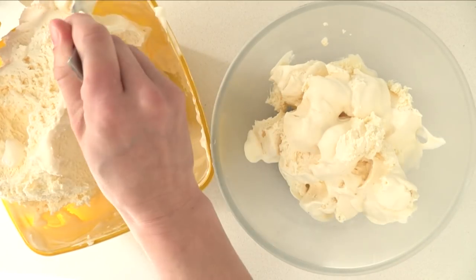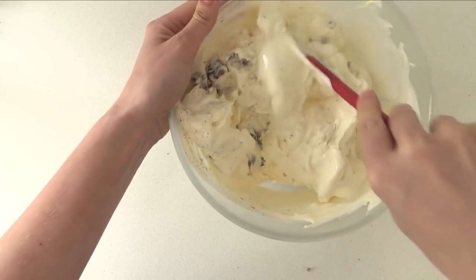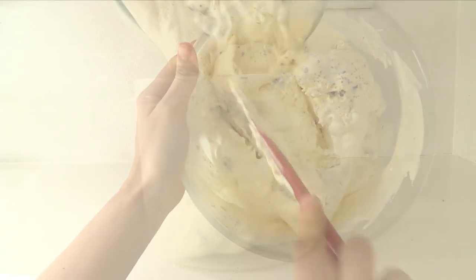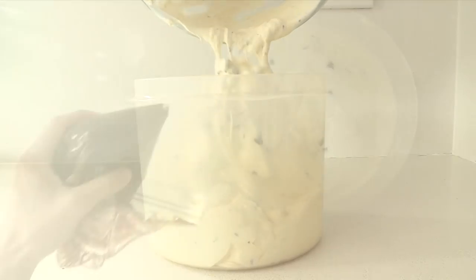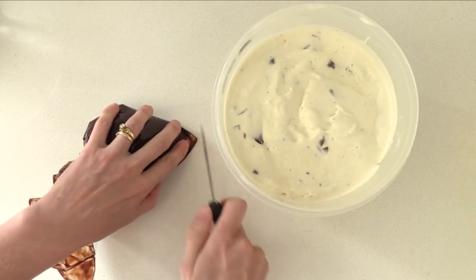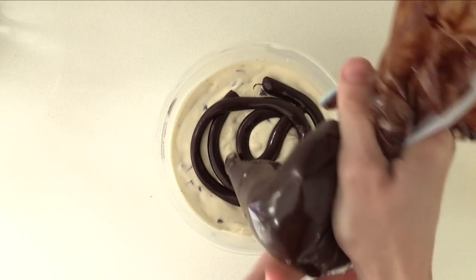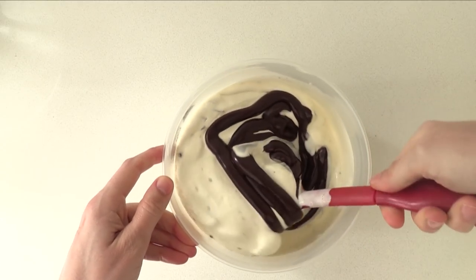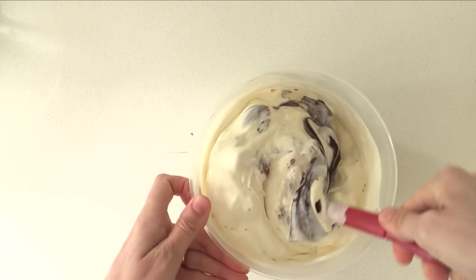Once you have three quarters of the ice cream in your bowl, add your chocolates and stir them through well. Take a container in the shape you want your ice cream cake to be — round and tall looks best — then pour it all in. Grab the ganache we made earlier, cut the corner off the bag, and squirt some in. Use a spatula to gently fold it through. If you over-mix, you will end up with chocolate-flavoured ice cream, which is not what we are after — we just want streaks of ganache in your slices.